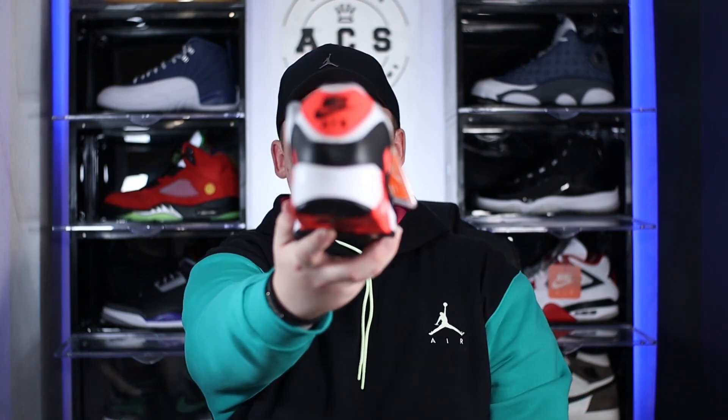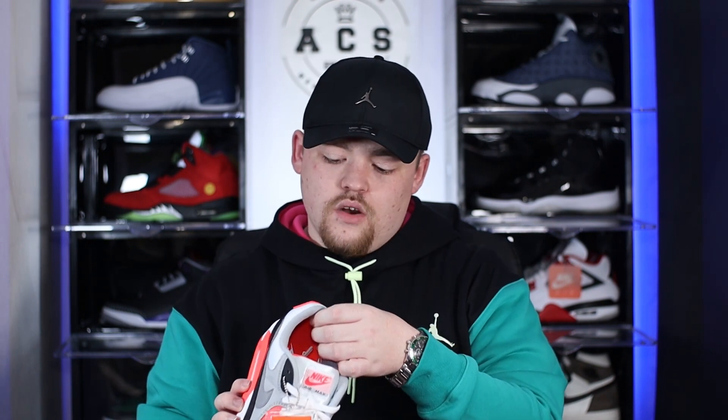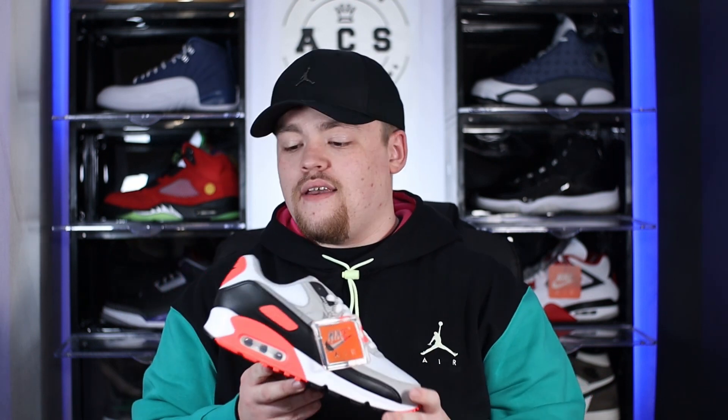Switching to the heel of the shoe, we see that TPU material once again with the Nike Air branding. I'm a huge fan of the overall layout of the heel — there's just something about the Nike Air on the back. I feel like I'm kind of getting lost in the shoe itself, and I feel like that's probably the biggest compliment I can give it. The materials aren't out of this world, but it's just the nostalgia of the shoe that's really carrying me at this point. That just about wraps up the overview of the shoe itself.